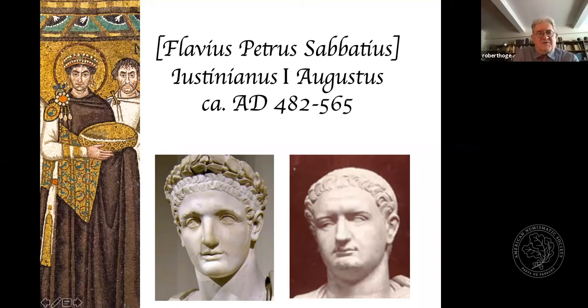His name, Flavius Petrus Sabbatius, doesn't give us much indication of his origin. Sabbatius actually might refer to some kind of Jewish ancestry. He apparently was from a Catholic Christian family from Upper Macedonia and came to power through the influence of his probably illiterate or semi-literate uncle, Justin I (Justinus I), who became the master of the palace guards and eventually emperor when he succeeded Anastasius in 518.